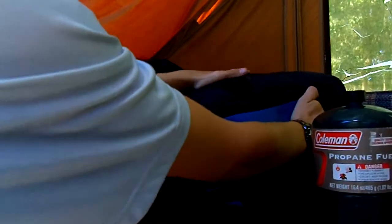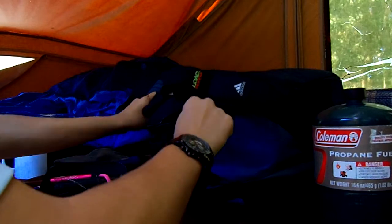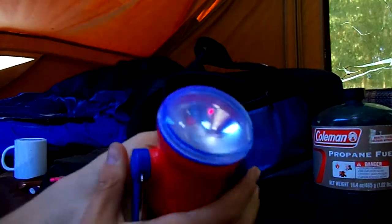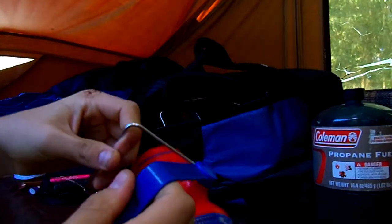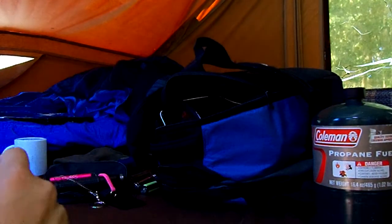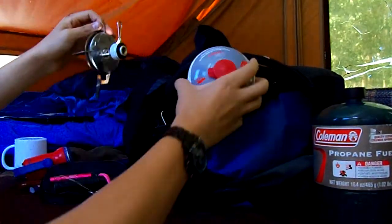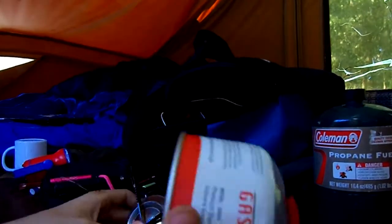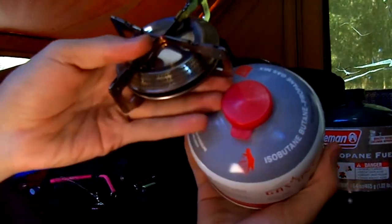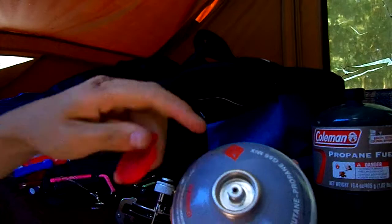This side pouch is where my water bottle goes — I just have a Nalgene. For my stoves I have fuel — this is the one I used so it's got a little bit left; I have a backup in there. They just screw on there like that. I like to save the caps because a lot of fuel cans don't come with them — MSR comes with them. It's nice because it keeps stuff out of there.